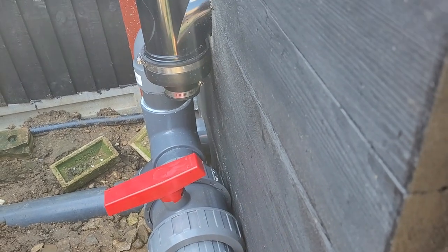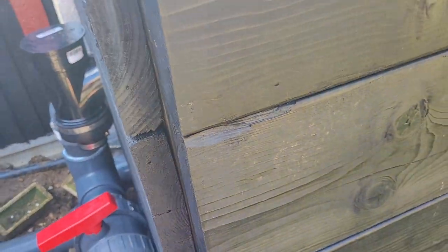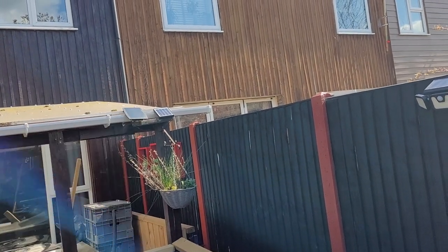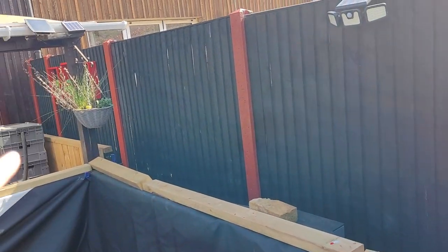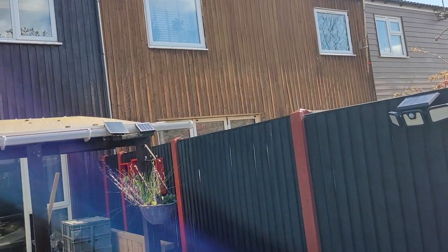I'm going to 90 off this and take it round the back somewhere. I haven't decided yet whether to take it behind the filter and run it to the garden, or my neighbour kindly said I can attach into their downpipe, which would mean running it along the edge of the fence, drilling a little hole in the last panel, and attaching it into that downpipe.